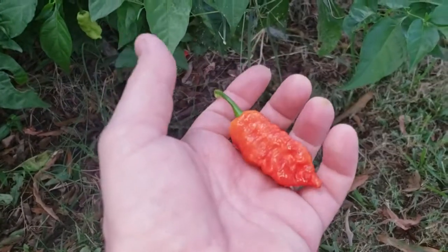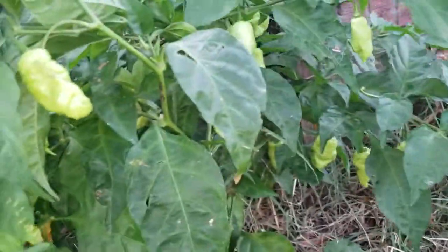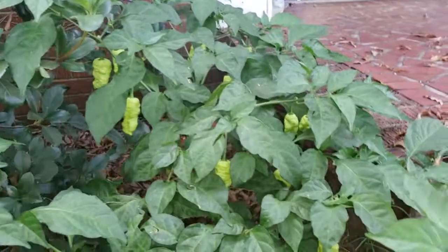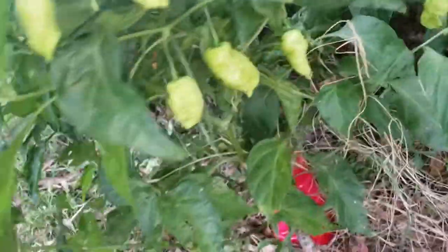It looks like a Christmas ornament if you ask me. Look at all the peppers on this thing, all the death spirals. There's probably somewhere around about 50 pods — they're just everywhere.